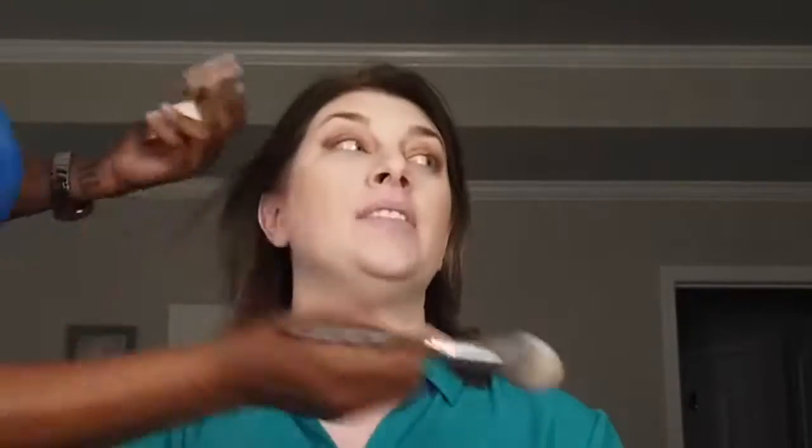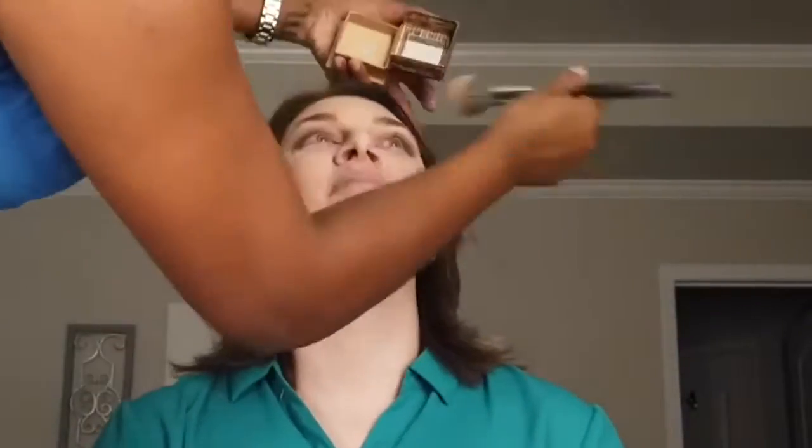A little bronzer does the trick every time. Here I am applying a very light bronzer application, and I ensure that I go across her jawline so we can frame her face a little bit more.